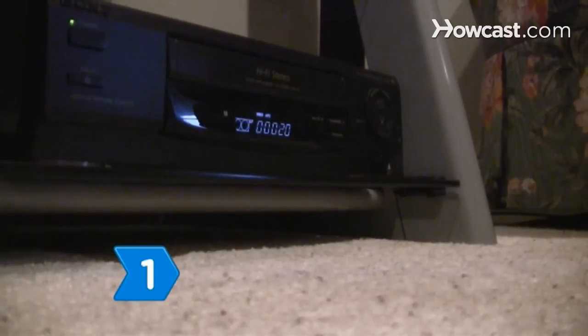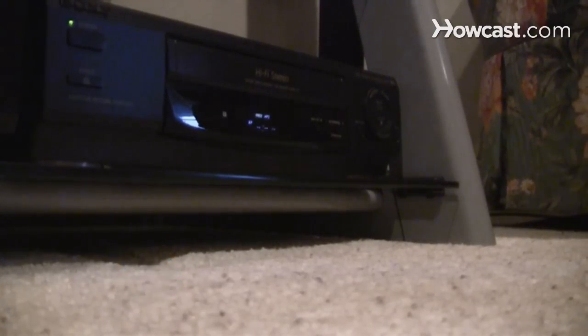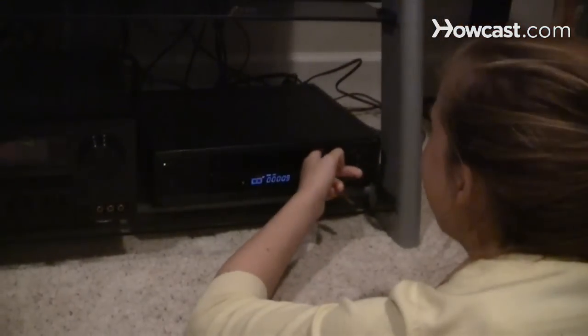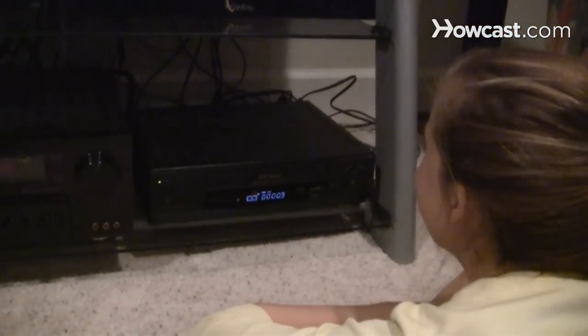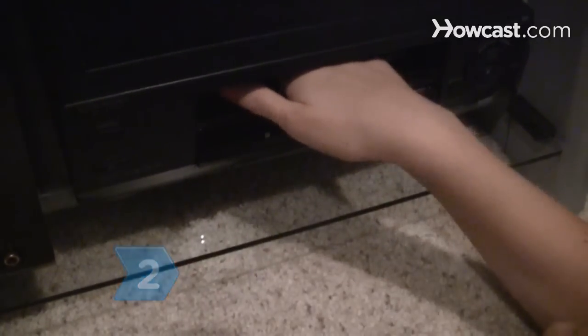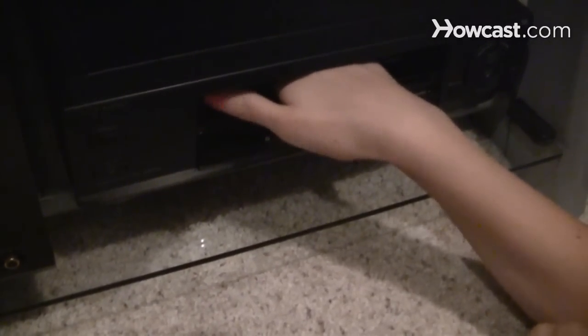Step 1. Reel as much tape as you can back into the VHS cassette by flipping up the front flap. Push the button beneath the flap on the right side to hand-crank the visible tape back into the cassette. Step 2. Push the eject button while simultaneously pulling gently on the front of the cassette to see if it will come out on its own.